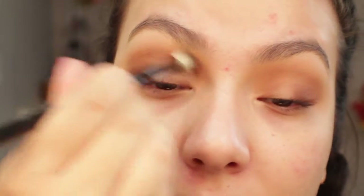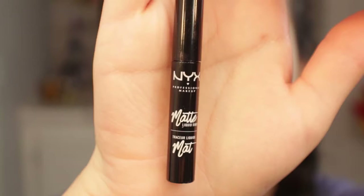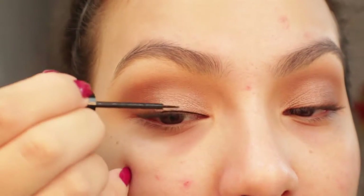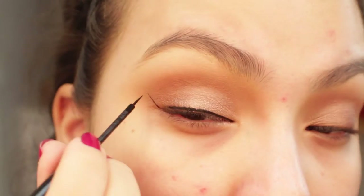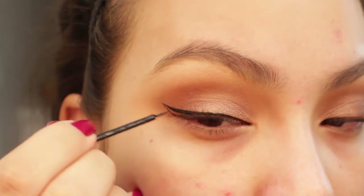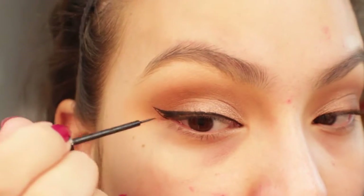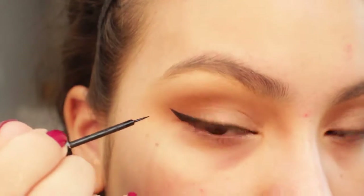Now I'm going to quickly line my eyes with this liner — this is my first time using it as well. I feel like it applied rather easily; I didn't have a hard time applying it. It was actually a really nice formula and it wasn't too matte to where it tugged on my eyes or was too drying. It didn't chip off during the day and it actually lasted a really long time, so I'm really liking this matte liner.